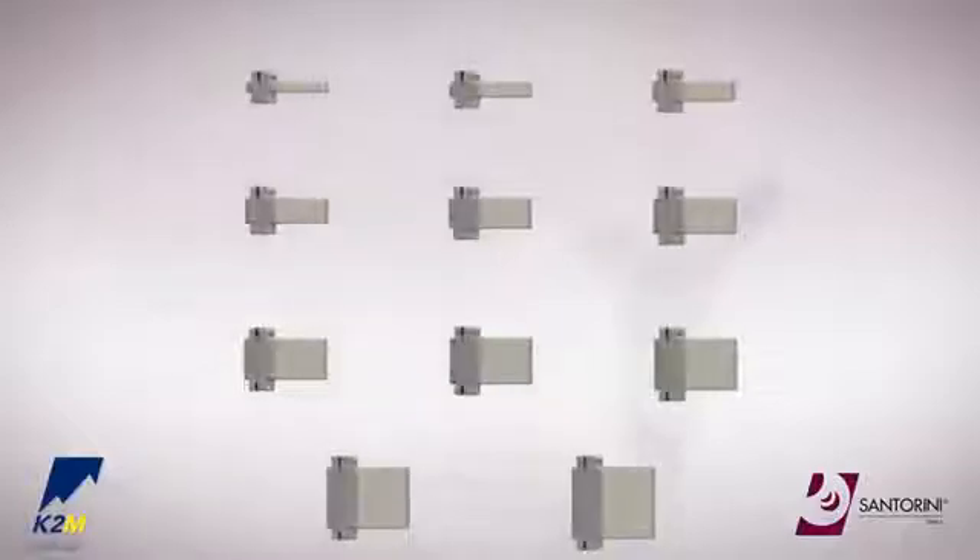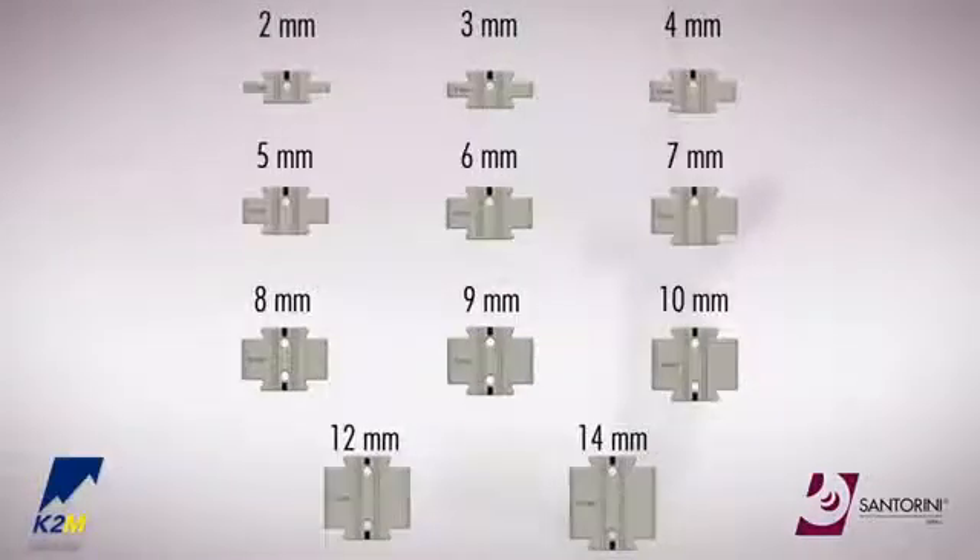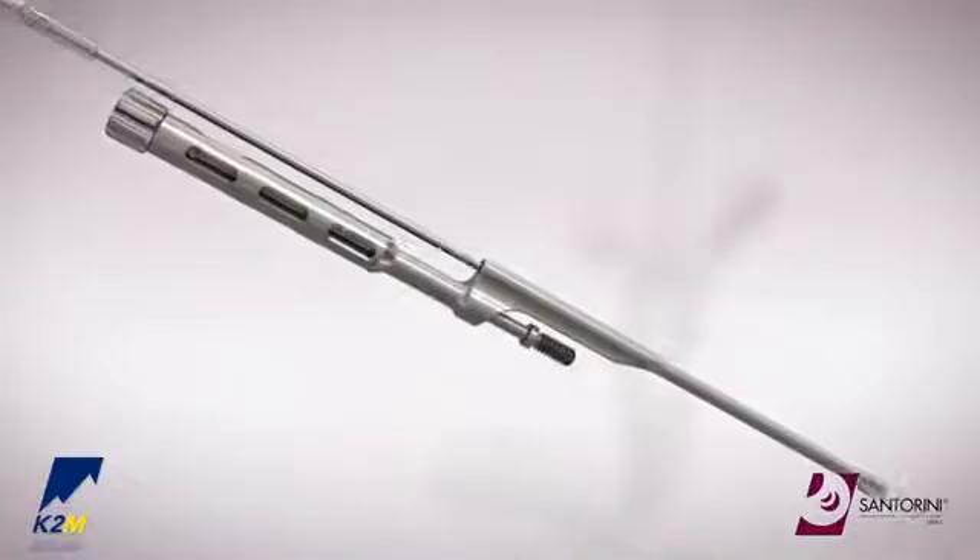Clips are available in 2 to 10 millimeters in 1 millimeter increments. 12 and 14 millimeter clips are also available. With the corresponding clip selected,